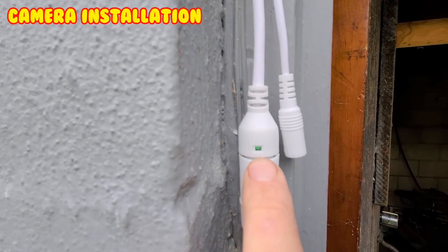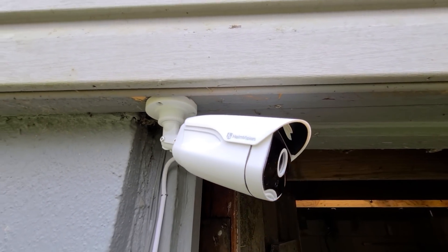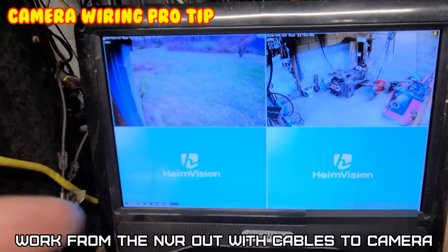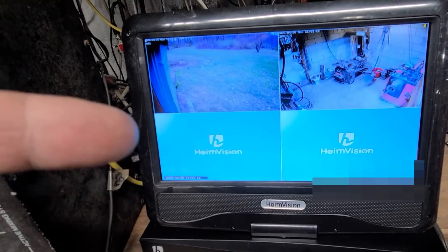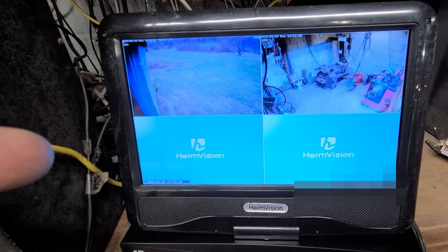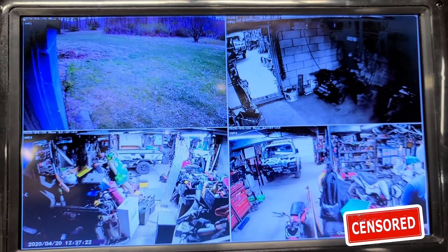First camera is done. I left it pointing out so I could pay attention to the data flow. A nice thing is you can use the camera app to align the cameras exactly where you want them. For the cable run, I suggest working from the recorder out to the camera — keep the slack near the camera end, not inside the wall. The DVR unit should be hidden somewhere like a locked closet or behind a panel. That's all four cameras hooked up.